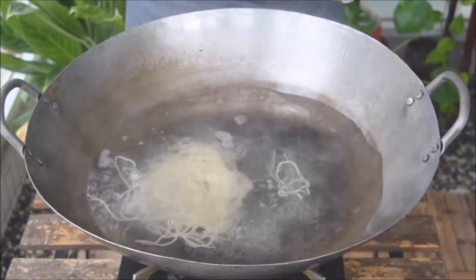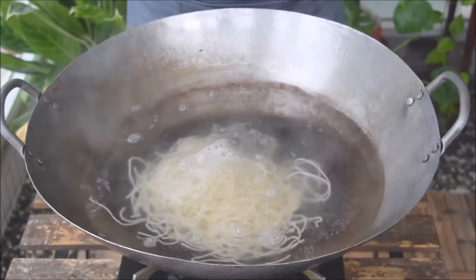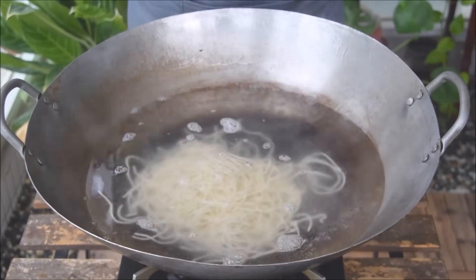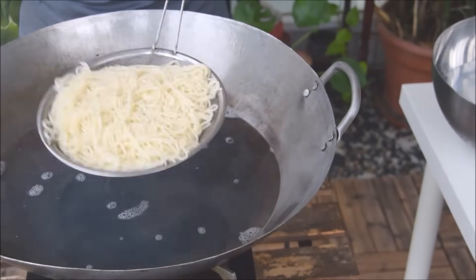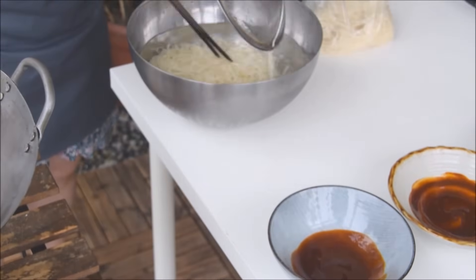For our noodles, we're using shengmian, or raw noodles, which we got from the market — feel free to sub in whatever similar noodles you have handy. Once those noodles are cooked, about 3 minutes for this type, take them out and run them under cold water or toss in an ice bath to stop the cooking process.